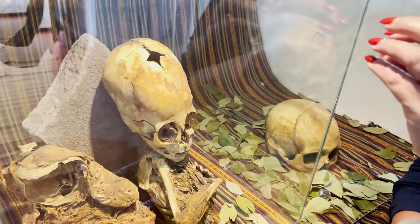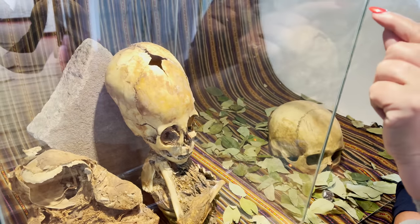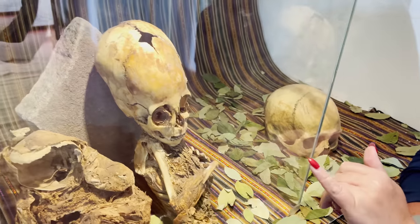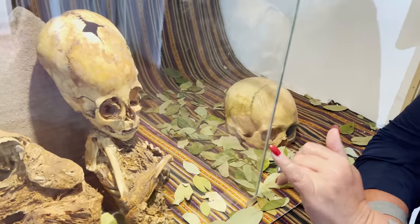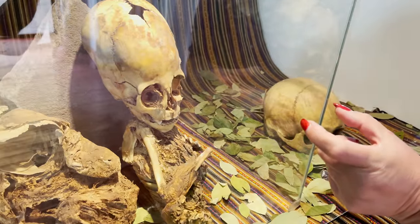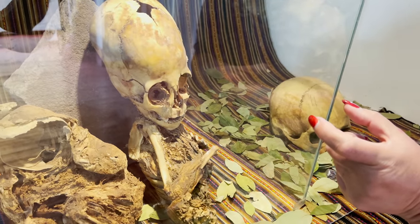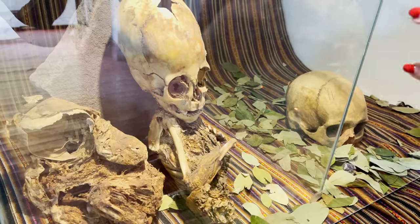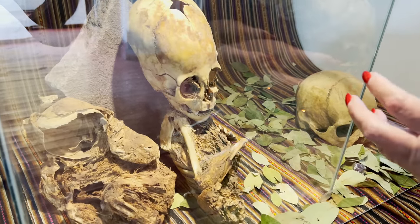However, it looks like a newborn with the sutures. It does look like it's had teeth. Some babies are born with teeth, although it's very rare, and it tends to be the bottom two right at the front. So the fact that it's got what look like fangs is certainly not common in humans — it doesn't look human to me.